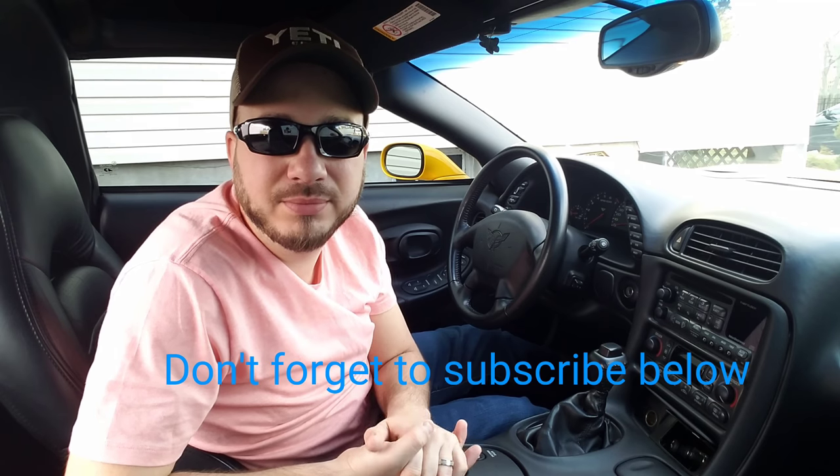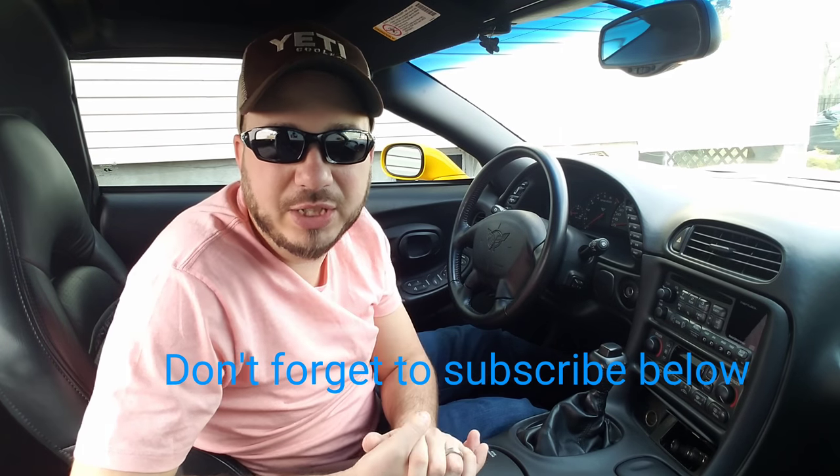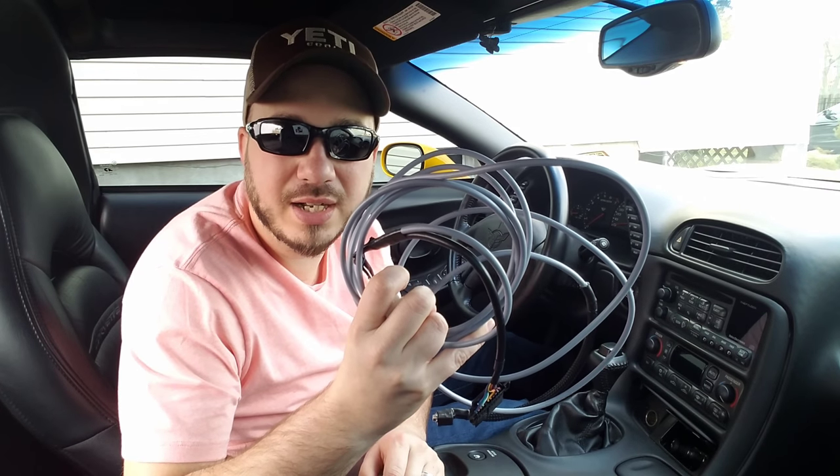Welcome back to the channel. My name is Dave. Today I'm going to show you a quick and easy way to add an auxiliary input to your stock C5 radio. And if you're like me and you hate listening to the regular radio because they keep playing the same songs over and over again, and you already threw your CDs out from 15 years ago and you primarily use your phone for all your music, then you're going to want to pick up this cord from discountstereo.com.